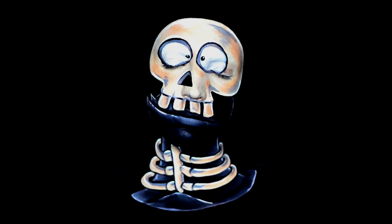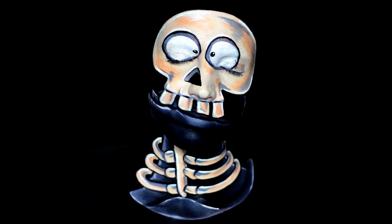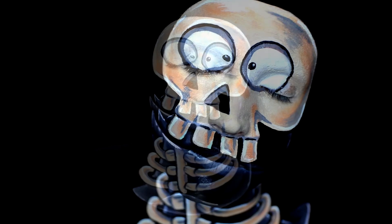Hey Best Fiends fans, my name is Megan and I'm from the YouTube channel Insomniac Extreme. For today's video I'm going to show you how to get in the spirit of Halloween and turn yourself into a skull slug with a little bit of body paint and a black background to help you out.